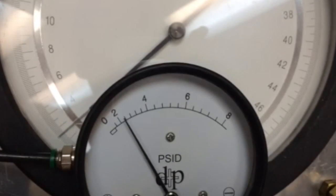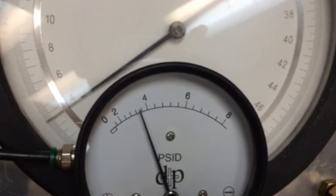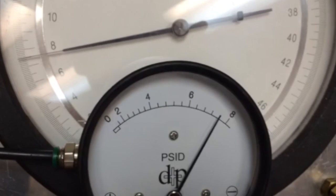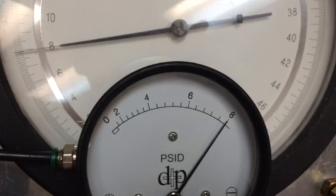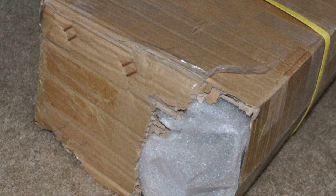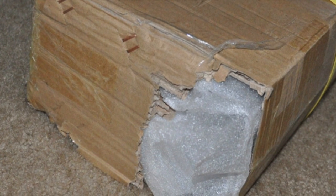Now if we re-hook it up and see how calibration looks, we'll see that the data points are right on. We see this issue sometimes due to shipping — the gauges get tossed around in their boxes, and sometimes when it gets to the end user, they are just a little bit out of spec.